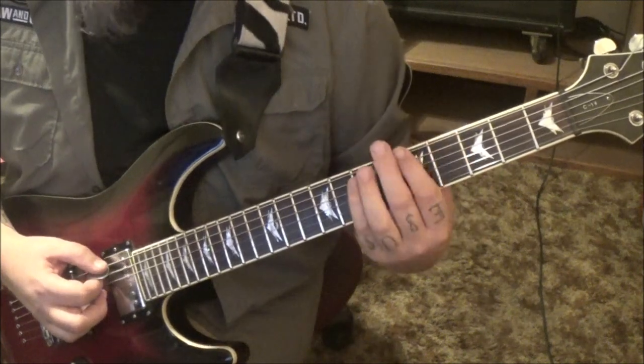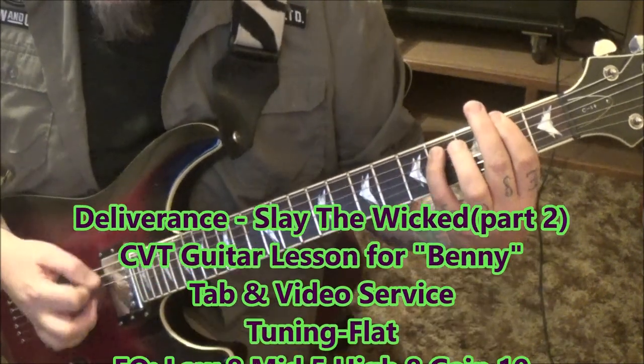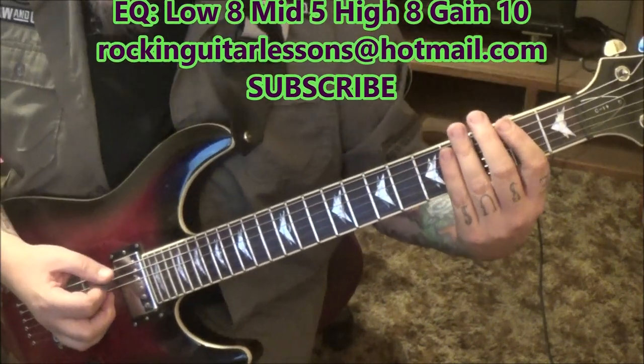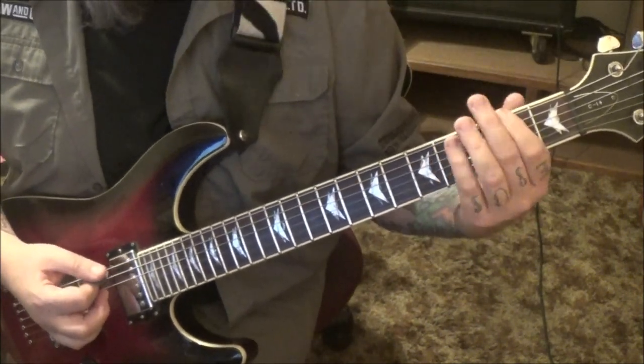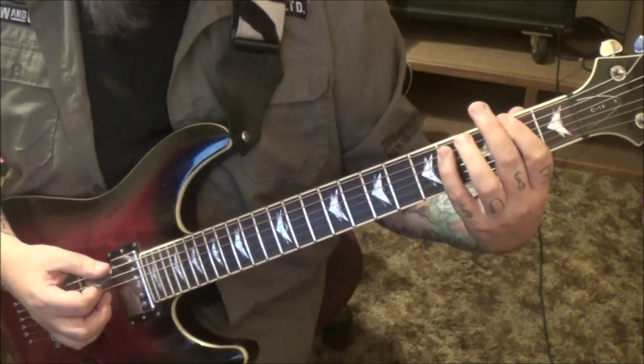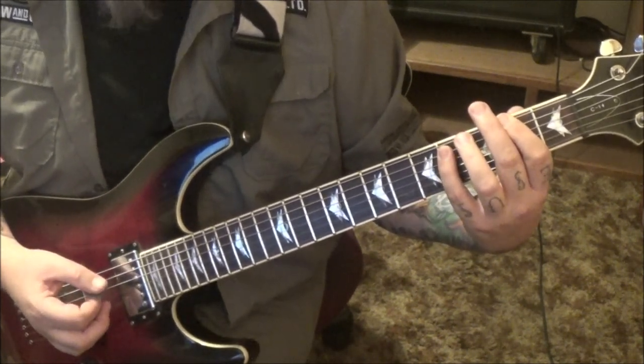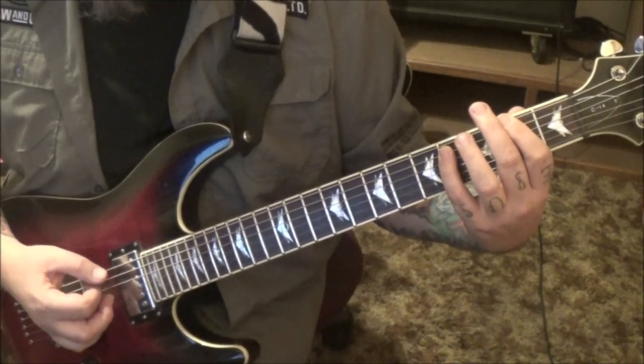5-7 E-A to 3-5, and then the old Iron Maiden gallop, the F-sharp power chord 2-E-4-A, palm mute all this, go down, and then three groups of triplets: down-up-down, down-up-down, down-up-down.